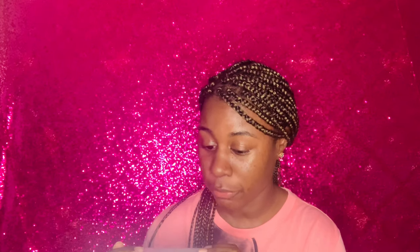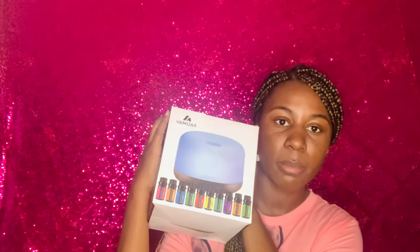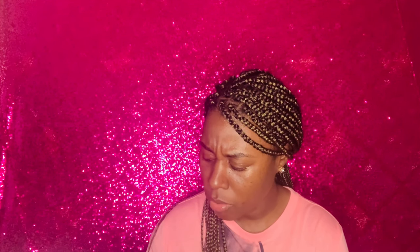Maybe I'll get Scentsy when I don't have to worry about a full school supply list. But with that being said, this aroma diffuser from Amazon will do, and I like that it comes with the diffuser as well as different scents.